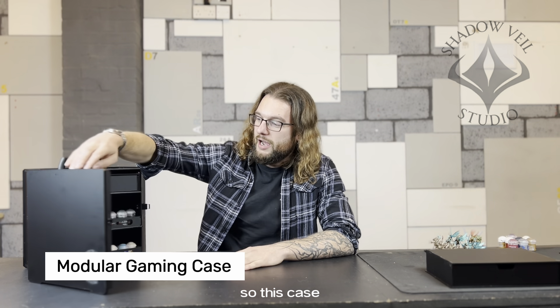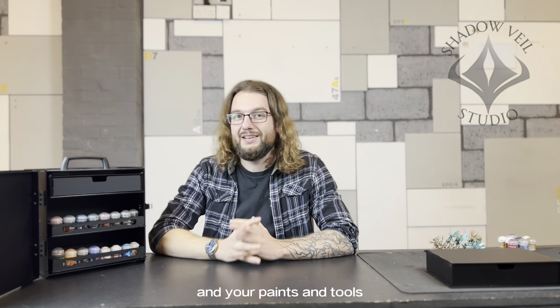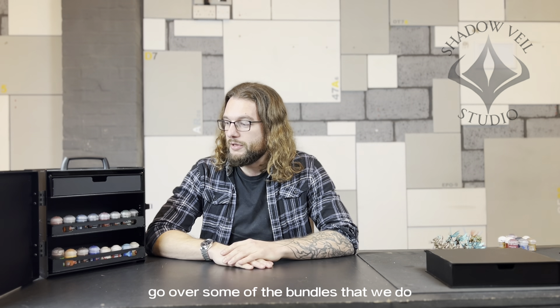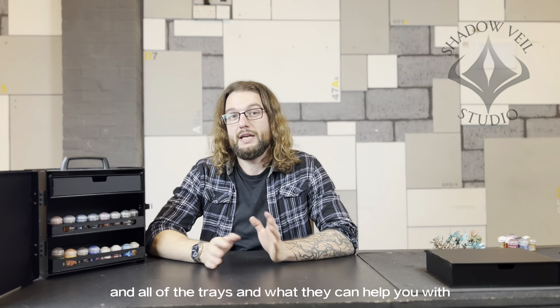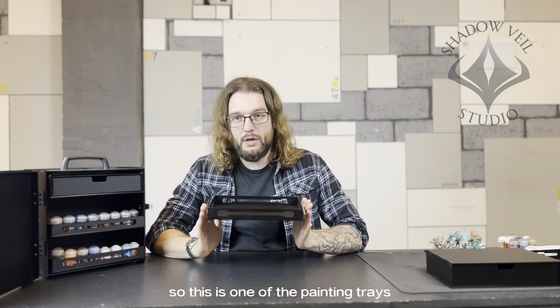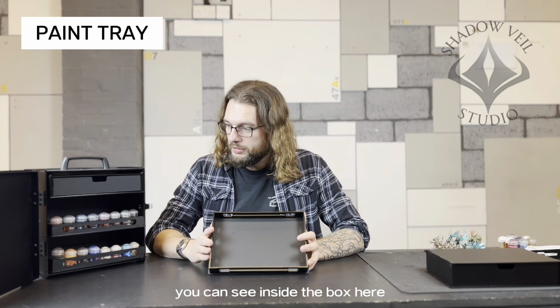Hi, I'm Charlie. I'm the owner of Shadowvale Studio and also the creator of the Modular Gaming Case. This case can help you carry your models, paints, and tools. We're going to go over some of the bundles that we do and all of the trays and what they can help you with.